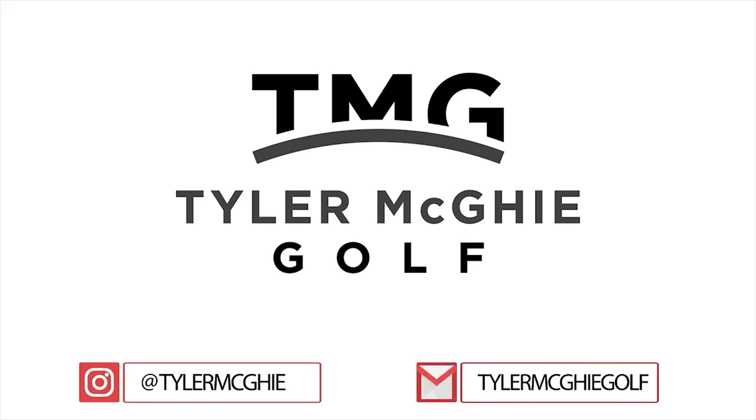Hope that helps. If you need any more help for your game, check the description below — TylerMiggyGolf.com.